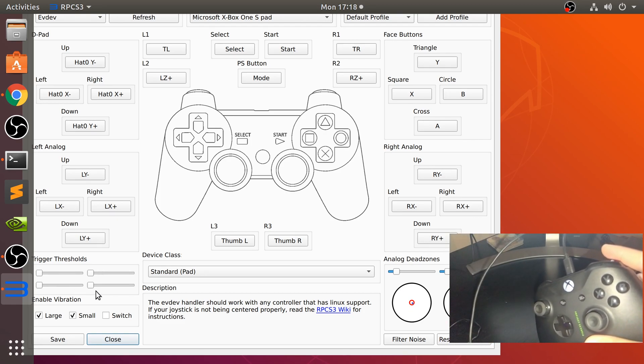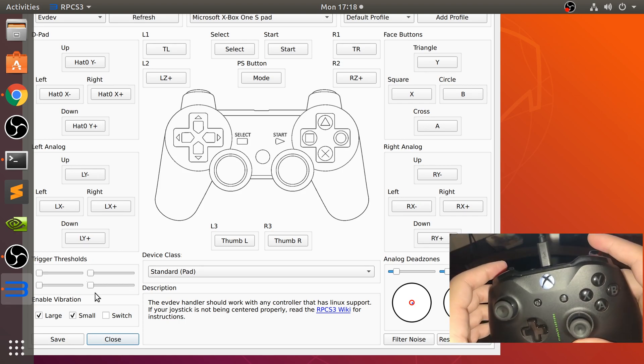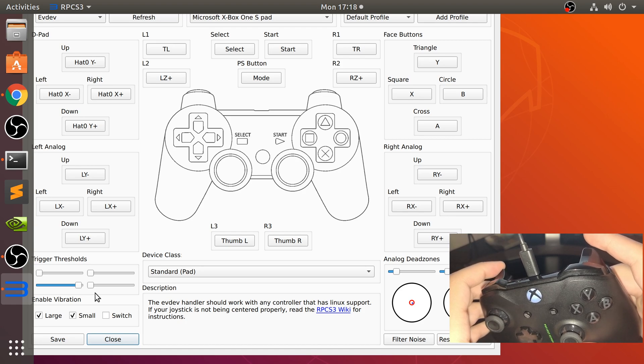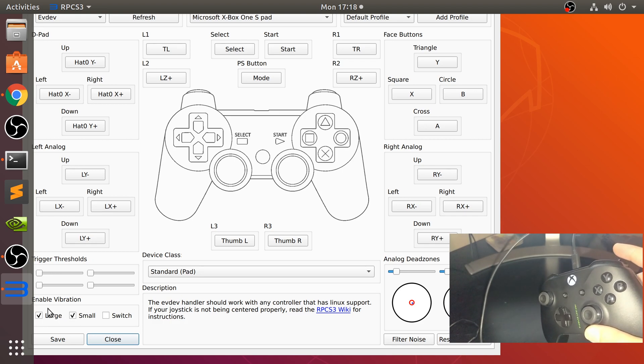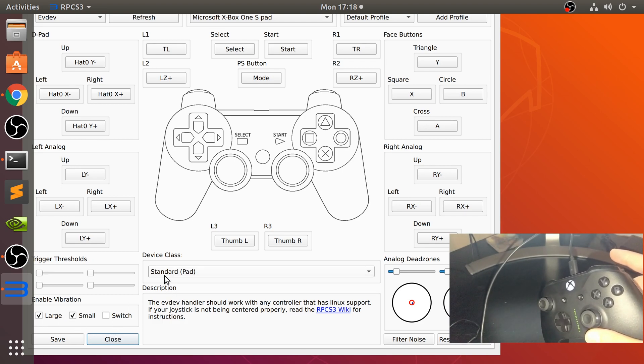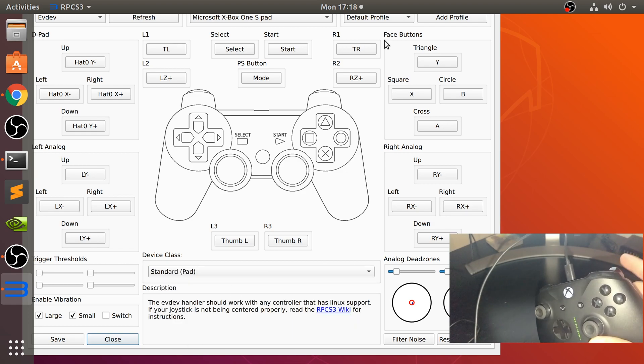If we go to the trigger thresholds, it will detect when we press the two triggers. And in terms of the vibration, we can turn that on and off — it's got two types of vibration: the larger and the smaller one. You can also change the device class depending on what type of game you're playing; standard is most likely what you'll need.